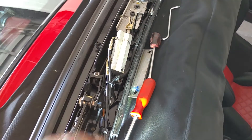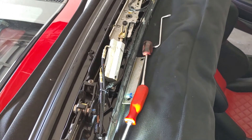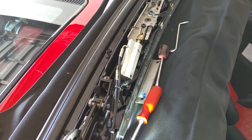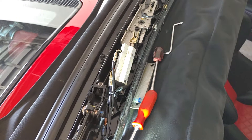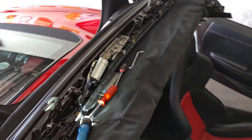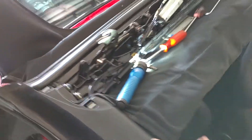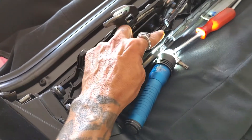He gets these rebuilt for around $170 to $180 — much cheaper than what Ferrari wants. It's a direct replacement: fill up the pump and that's about it. It's just a matter of following the cables around — they're clipped on, so follow them through until you get to the pump.